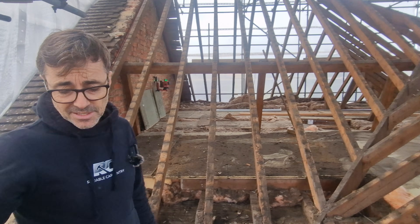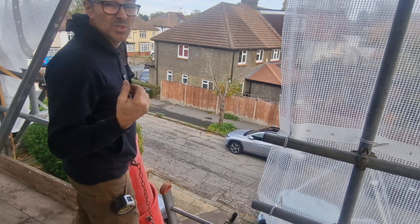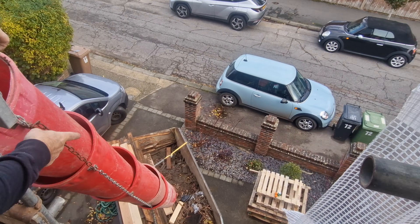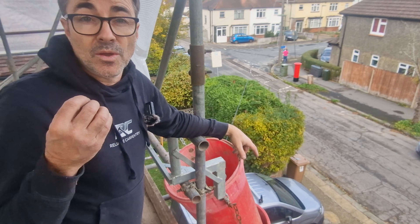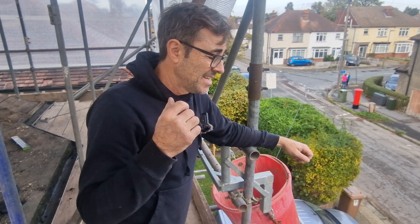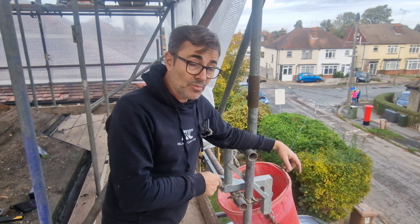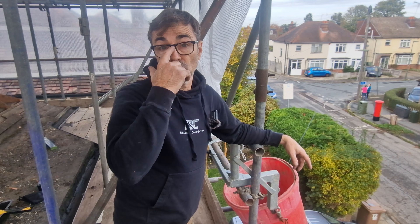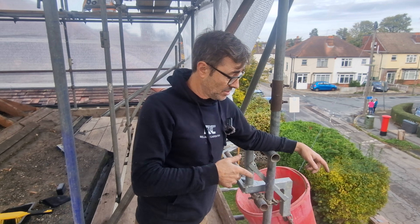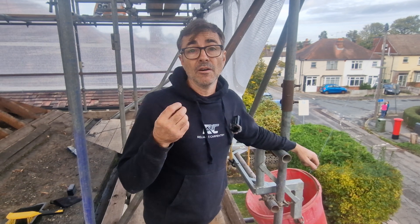We're going to get all of the rafters down into the skip. We've managed to have only one skip so far because we saved a lot of tiles to go back on the roof — these dreadnought tiles are absolutely beautiful. The batten and feather edge close boarding is going into the skip too. People might ask why we're not reusing it, but it's got so many nails in it that it's just not cost effective. The skip company will separate it all — they remove the timber, plastic, and hardcore and recycle it all. That's a big part of what these companies do. Let's crack on — I'll stick a time lapse on and we'll get this roof off.